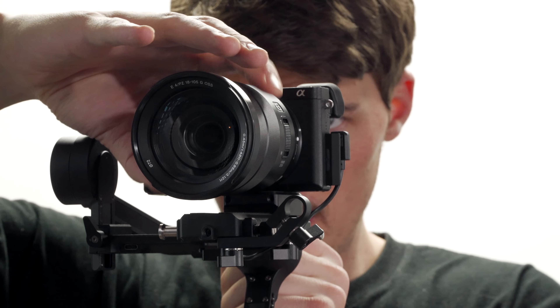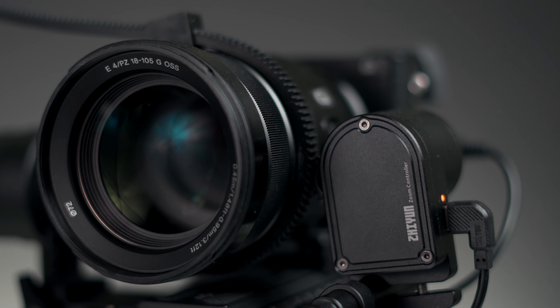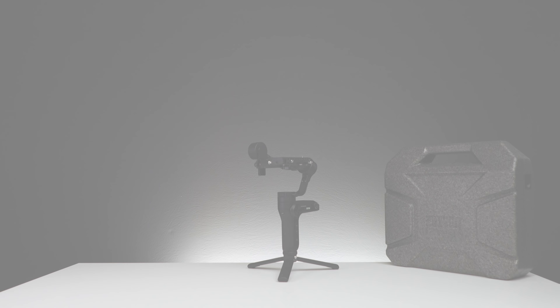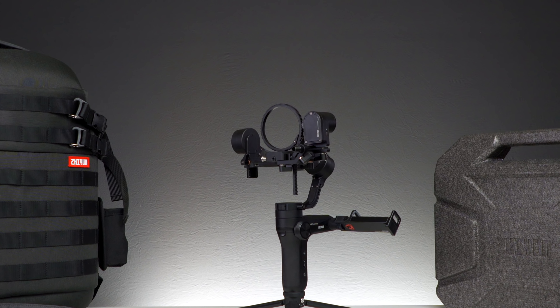Hey, I'm Brett. As we all know, controlling both zoom and focus is a critical part of photography and filming. In this video we're gonna set up, use, and explore the focus motor for the Weeble Lab. Special thanks to Zhiyun for sponsoring this video. Included with each creator and master package for the Weeble Lab is the zoom and focus motor. Setting it up is easy and it has some pretty cool features for using it too. Let's get started.